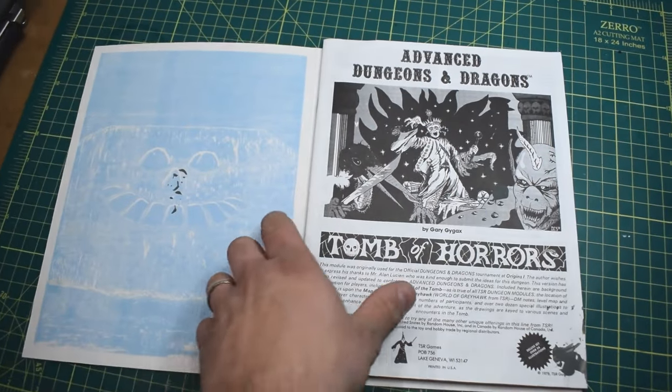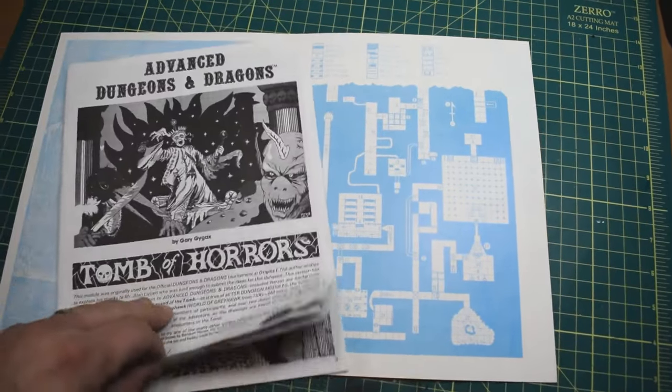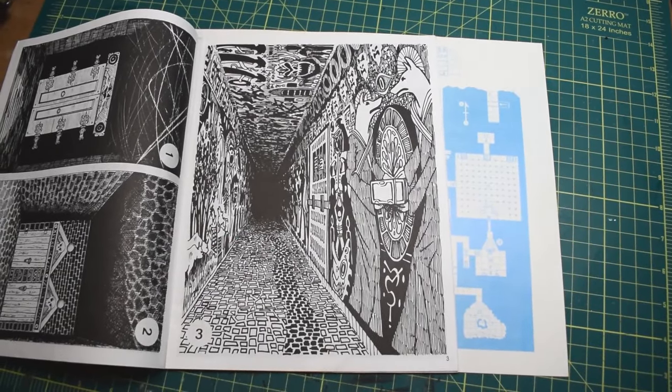Go big or go home. One of the most infamous modules in the history of Dungeons & Dragons, the Tomb of Horrors. One of my personal favorites, and I'm sure it holds a special place in the heart of many an old-school DM. I've wanted to build it for a long time, so today we get started. I'm gonna build the entrance hallway.